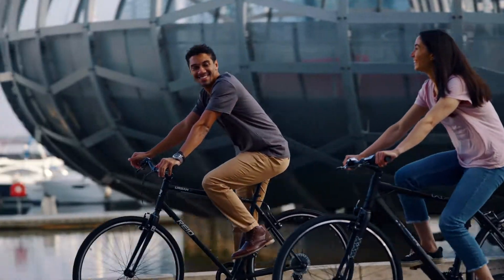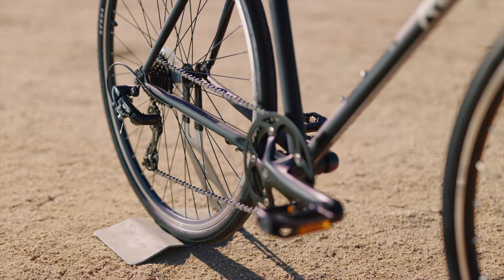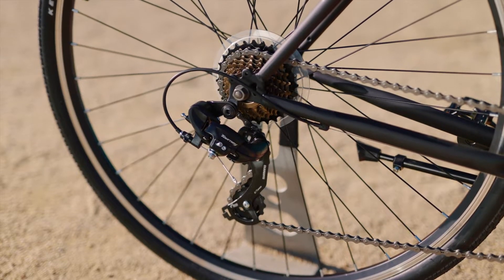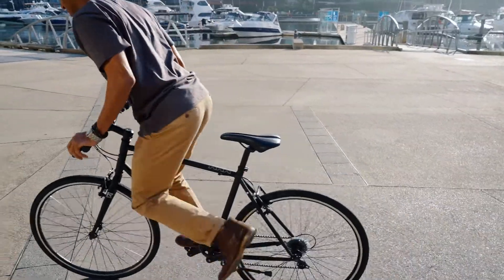Proven Shimano 1x7 twist-shift gearing keeps things simple with all the range you'll need in the city, but without a front derailleur to get knocked around in the bike rack. Fewer moving parts means less to maintain, so you can just get on and ride.